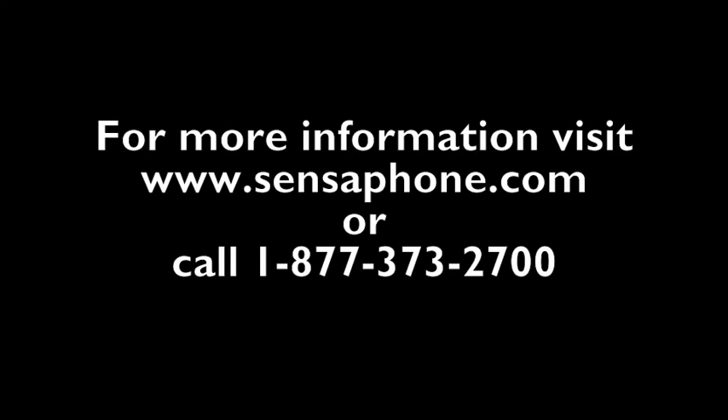For more information on the IMS 1000, please visit Sensaphone.com or call us toll free at 1-877-373-2700.